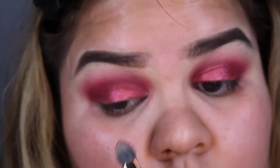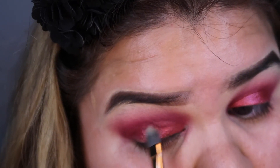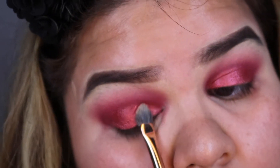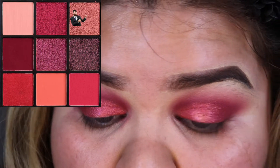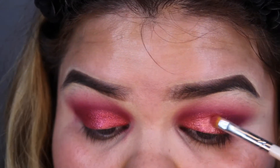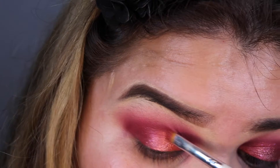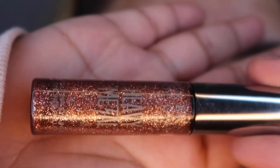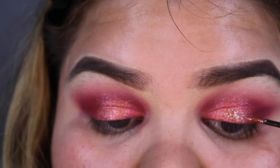Maybe I'll do a spotlight makeup look in a different video — give this video a thumbs up if you want me to do a fall-inspired spotlight makeup look! After applying that beautiful cranberry sparkly color, I'm going to go in with the color next to it — it's a really pretty shimmery shade, a little bit lighter — and I'm putting that right in the center. Then I'm going in with the Heavy Metals Urban Decay liner and placing that on the center of my lid as well.